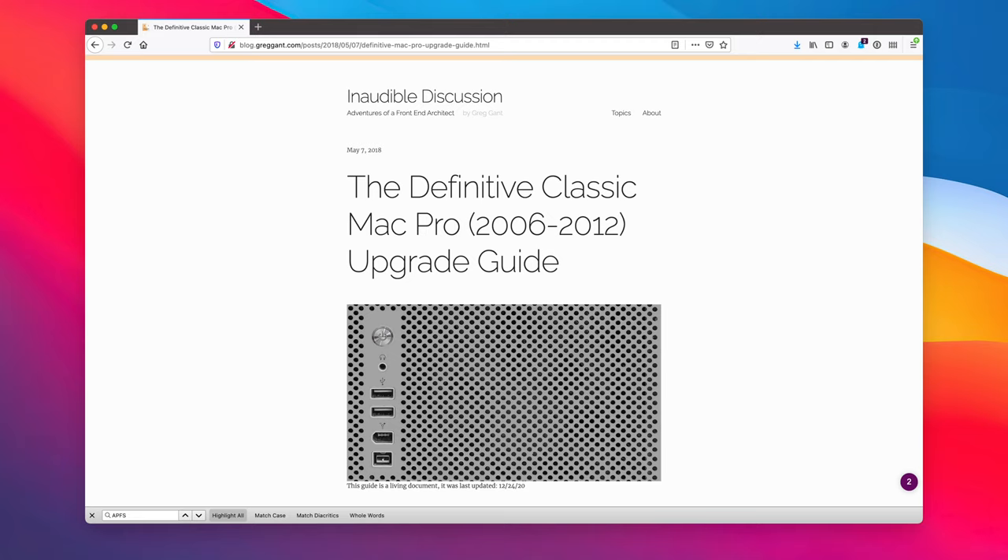I highly recommend checking out the Definitive Mac Pro Upgrade Guide — it will have the most up-to-date information on this topic and plenty of others. Thanks for watching, and I hope to see you guys again.